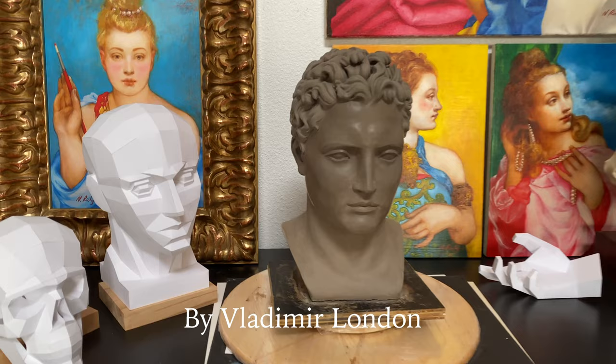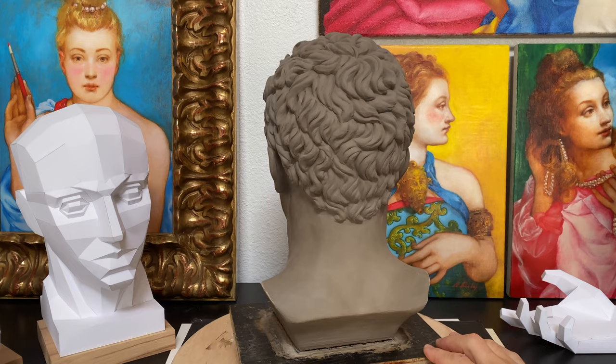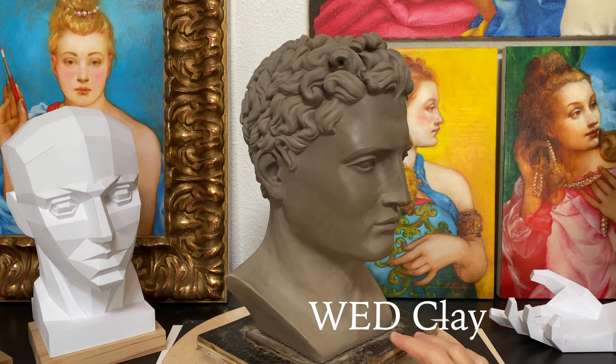How to sculpt a head by Vladimir London. In this video I will show you how to cast a sculpture of a classical male head. This clay model is a bit smaller than life size and is made of wet clay.